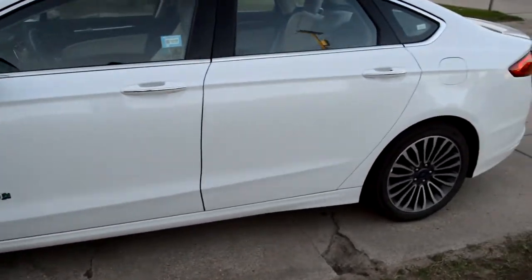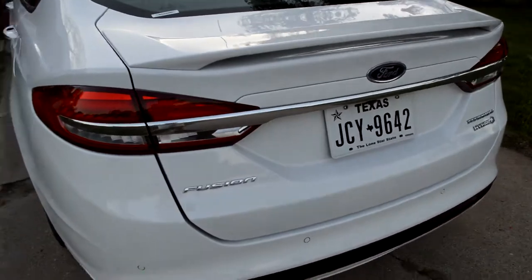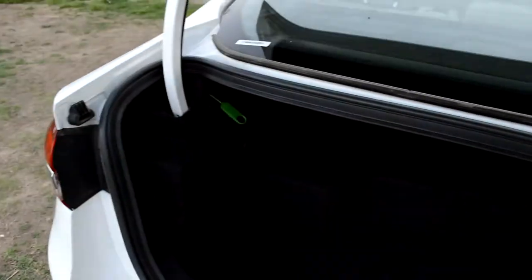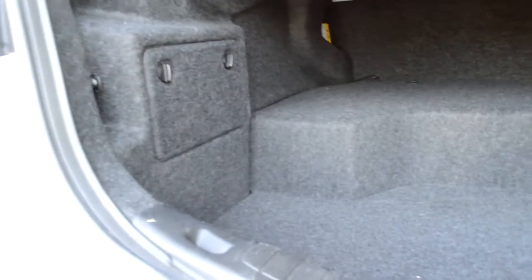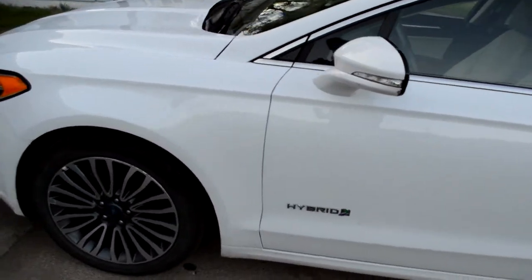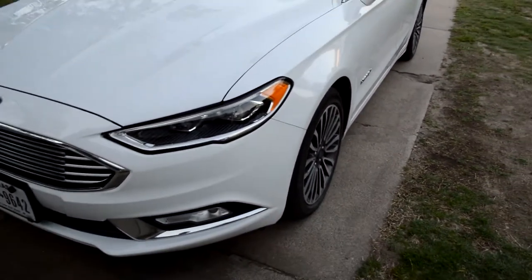The trunk space — my wife wasn't too impressed with it, but I thought it wasn't too bad. It's pretty deep. The batteries are back here for the electric motor. It does have park assist, and when you're braking it will charge the electric motor.